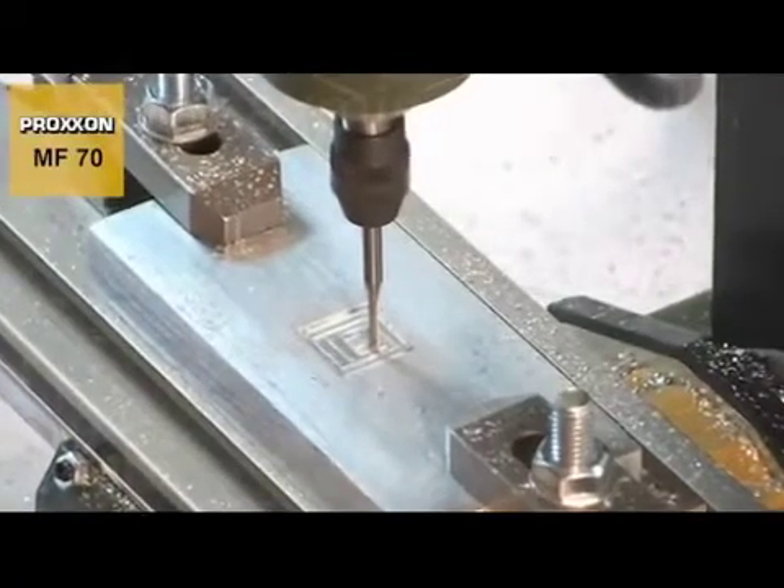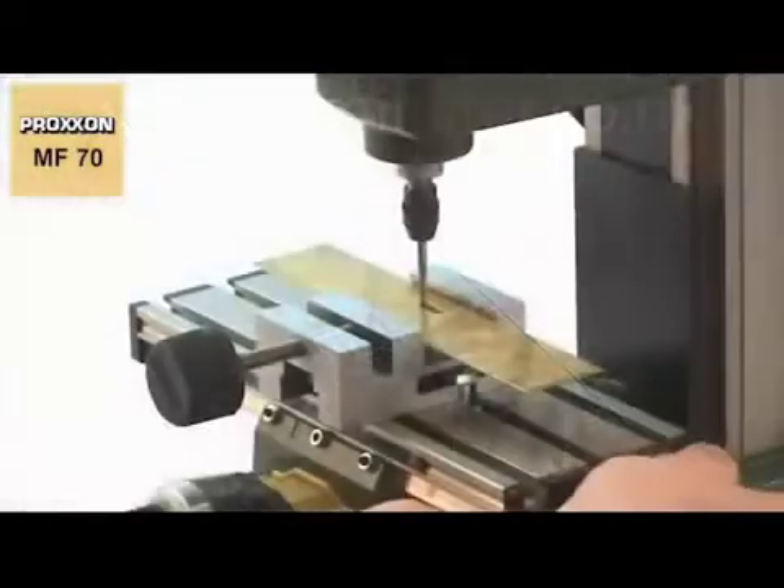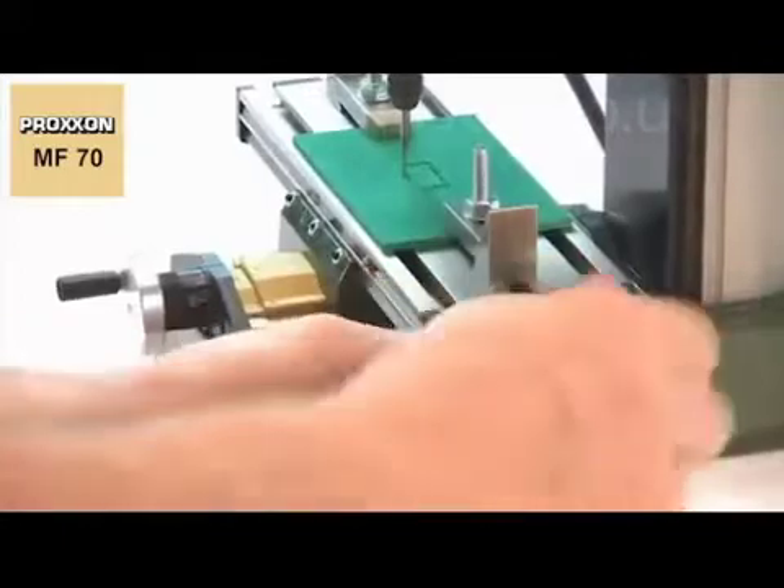Speaking of materials, the MF70 can machine diverse materials such as cast iron, steel, brass, aluminium, plastic and wood, without any trouble.